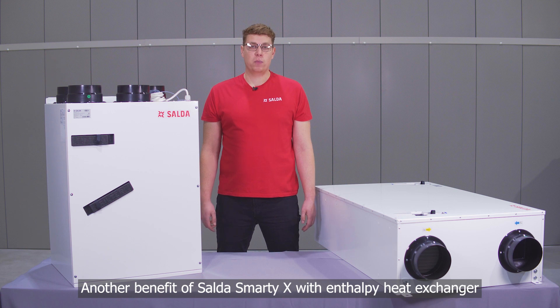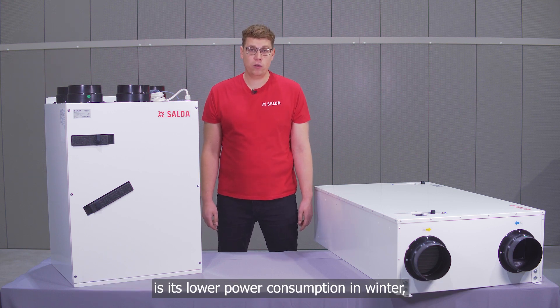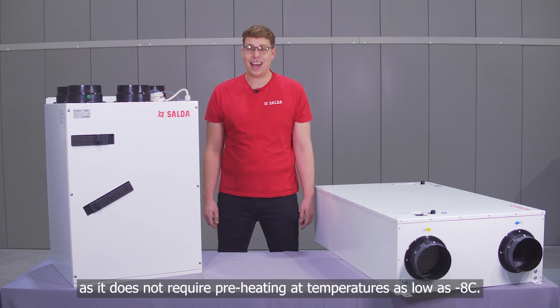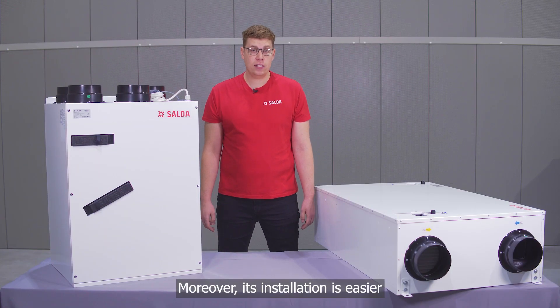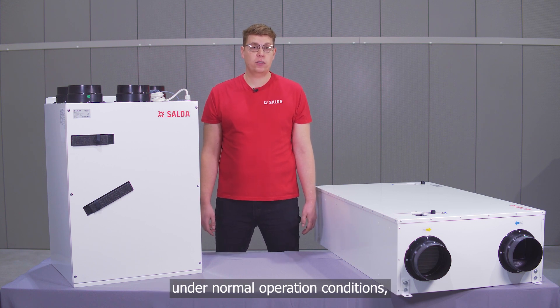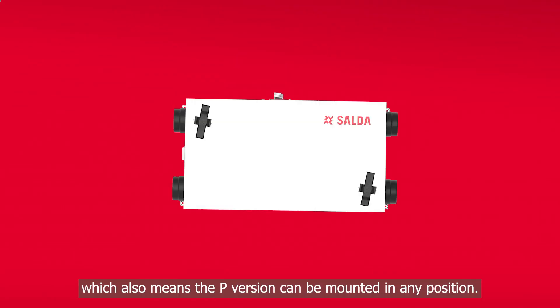Another benefit of the Saldas Smart EX with Enthalpy heat exchanger is lower power consumption in winter, as it does not require preheating at temperatures as low as minus eight degrees Celsius. Moreover, its installation is easier as it does not require a condensate drain under normal operating conditions, which also means the P version can be mounted in any position.